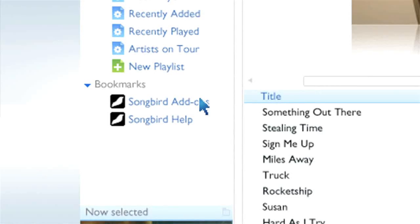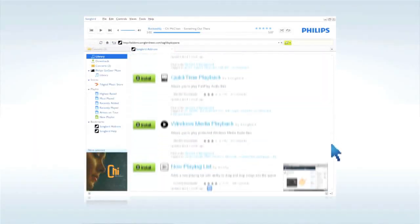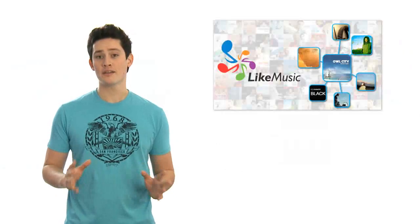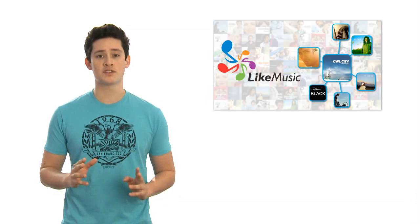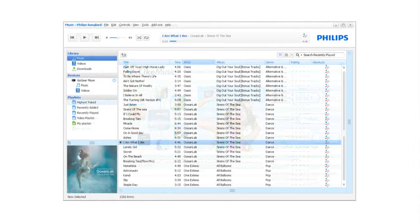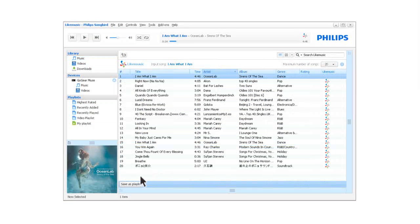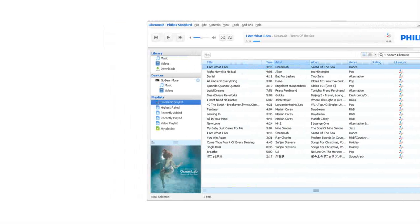Philips Songbird also comes with all sorts of add-ons to enhance your multimedia experience. Check out the Like Music function as well. This smart feature lets you build playlists of songs that sound great together with just a click. Simply click on a song you like and hit the Like Music button. You can then sync the playlists to your GoGear for listening on the go.